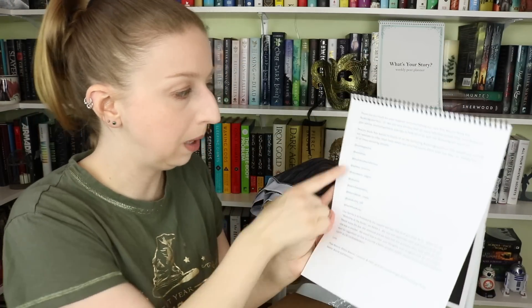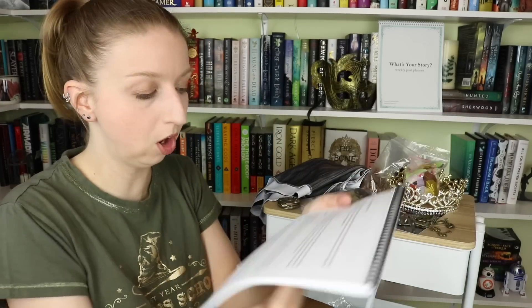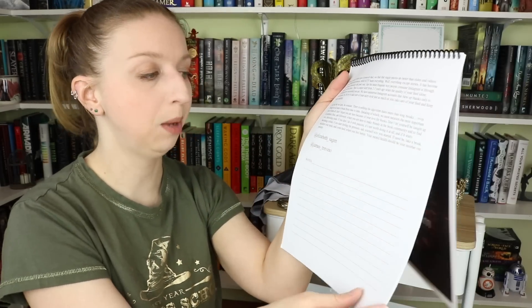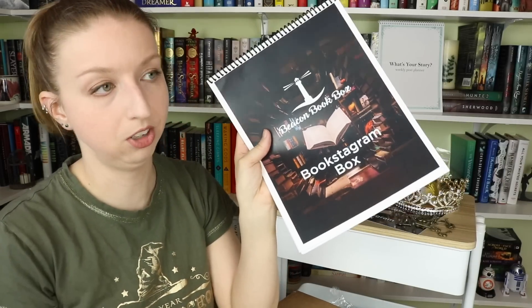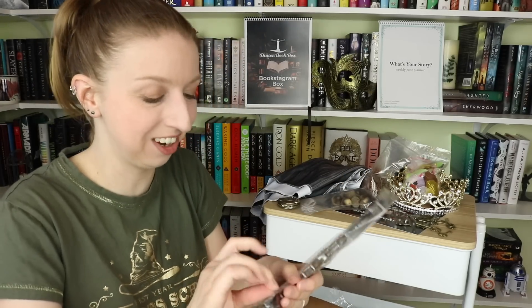There's also a spiral-bound notebook of tips and tricks from really big bookstagrammers — including Book Owl, Elizabeth Sagan, and James Trevino. They also paired up with Bridget from Dark Fairy Tales, who was the very first bookstagram account I ever followed. Pages and pages of notes and tips — in my opinion, this right here is worth the cost of the box to get all of this information.